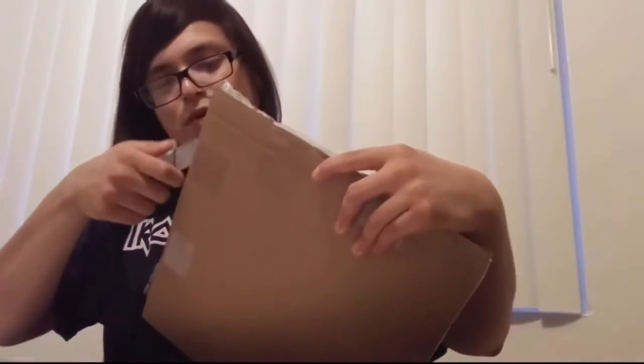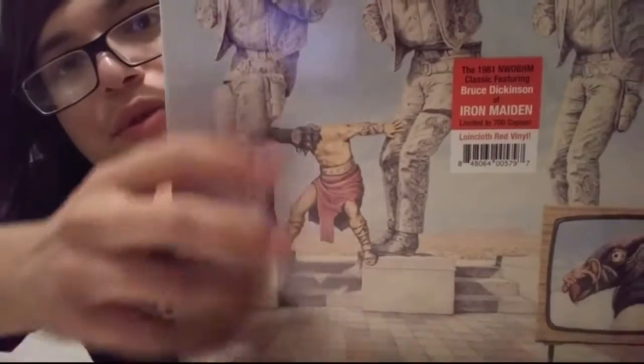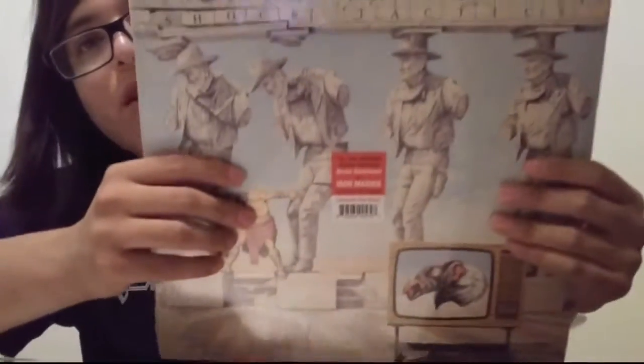This is a Samson red vinyl. This is a band Bruce Dickinson was in before joining — before joining. It'll be good. Overwrap all around — that's a good sign, especially for a limited run vinyl. So you can see, Bruce Dickinson — only 700 copies of these were made. It's a red vinyl. Got the track list on the back.